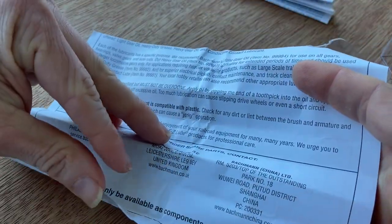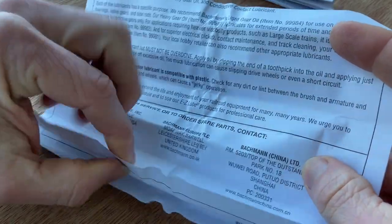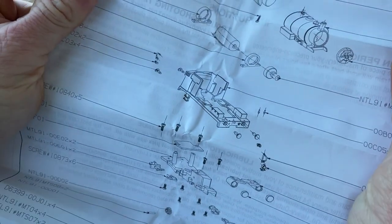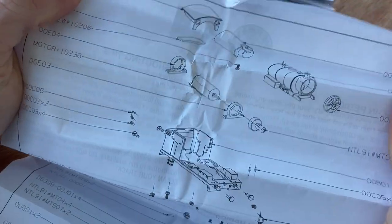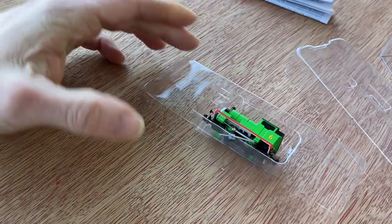Let's have a quick look and see what it says within the text — it will say about running in. I do know that Bachmann locos vary on what they say for running in; sometimes it will be an hour or so, sometimes it will be less. So it shows us all the different parts, same as a normal Bachmann loco.